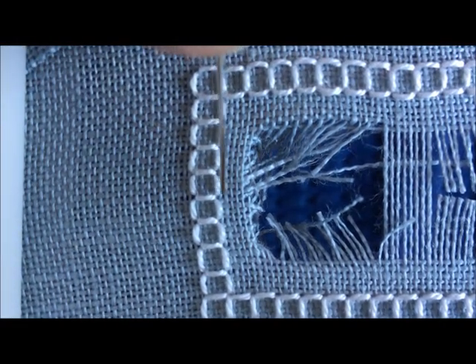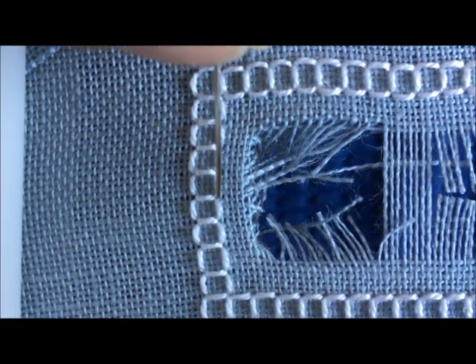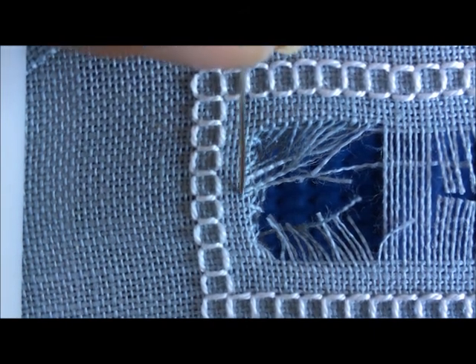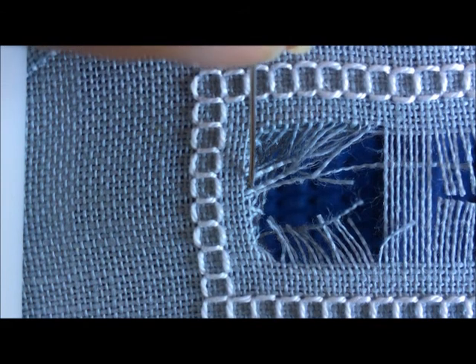What I wanted here was to have six fabric threads in between the four-sided stitch and the open area. And I have one fabric thread that I cut that I shouldn't have right here. So what we're going to do is we're going to remove that out to the side.